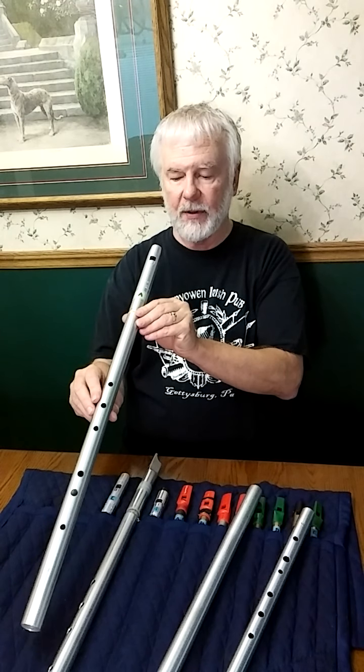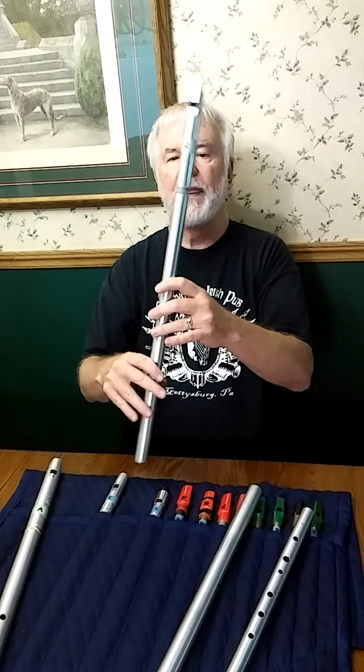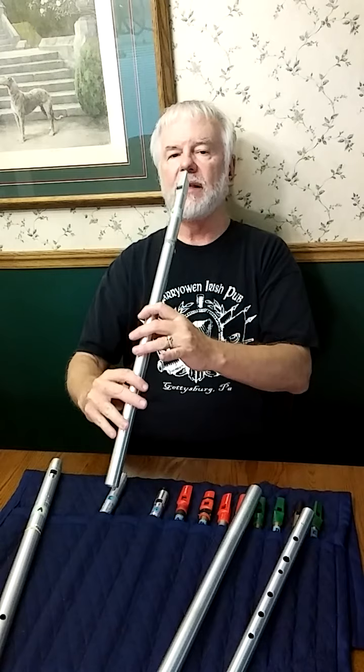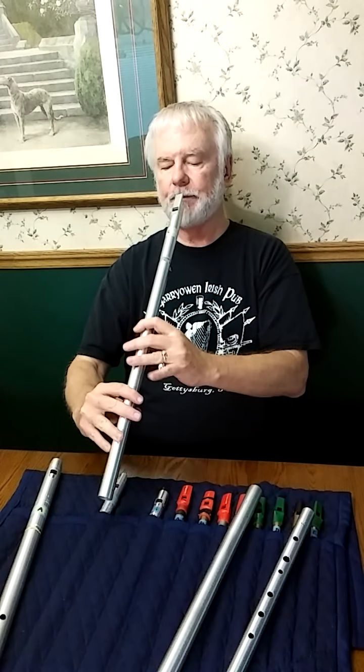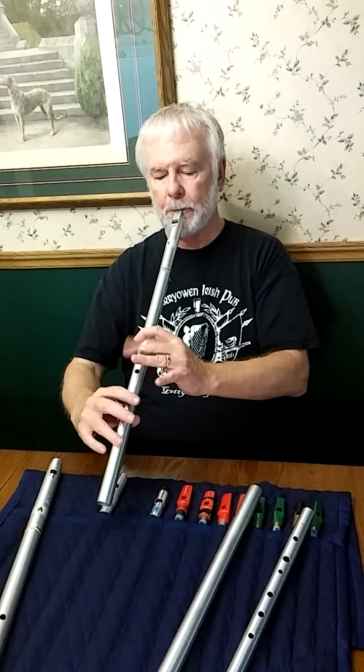So first, Sally Gardens — Down by the Sally Gardens — on that Colin Goldie low C.